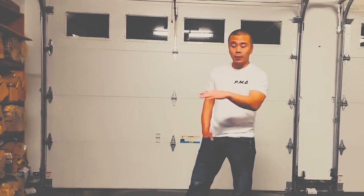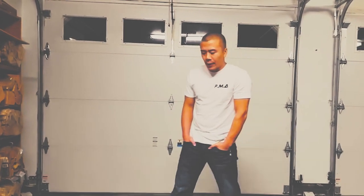Even in Wing Chun there's material for one arm. In the third form, for example, there are movements that simulate one arm being injured — you use just one arm. Another Wing Chun technique for one arm is the six-and-a-half point pole.